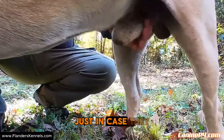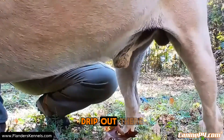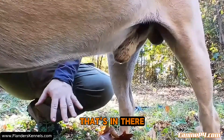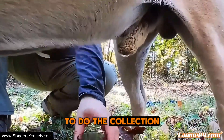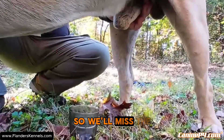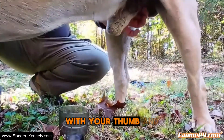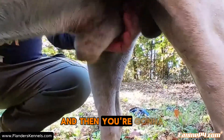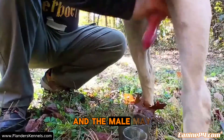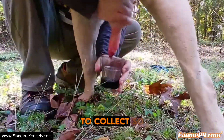Whenever I do a collection, I always do a quick clean-out of the male just in case they have any urine inside their urethra. As I stimulate the back of the bulbous glandis, you'll see them drip out anything that's in there. Now I'm ready to do the collection. It's going to be a little trickier with the cup. Grip with your thumb and forefinger behind the bulbous glandis, stimulate behind that, and then pull back.